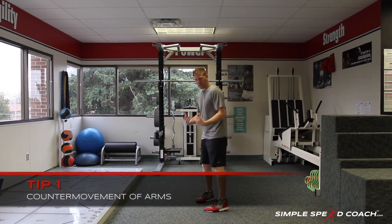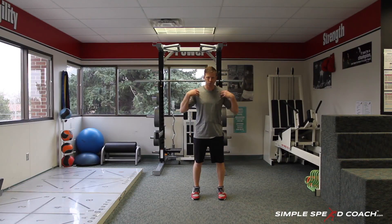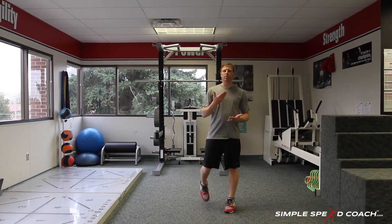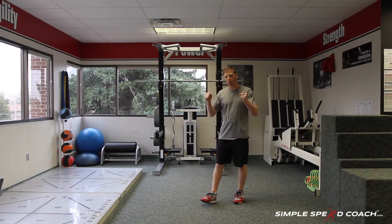We're going to be in a good athletic position — feet square, toes pointed forward, abs tight, shoulders over our hips, hips over our toes, and everything aligned. From there, the faster and more violent we can move our arms, the more force we can take into the ground to help push ourselves up.